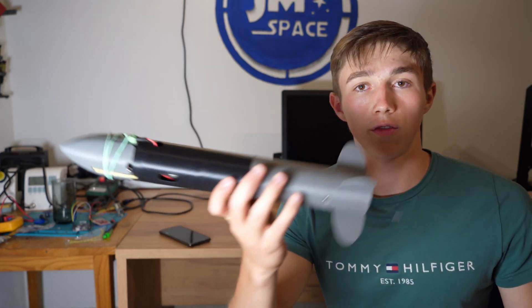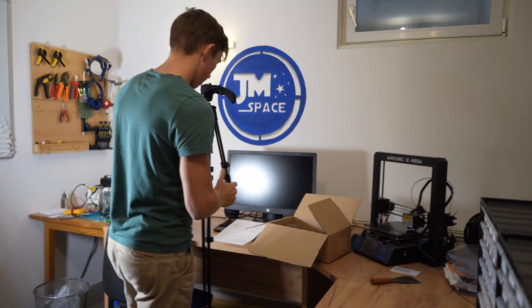So the rocket is fully loaded. Now it's time to pack the stuff and head to the launch site.